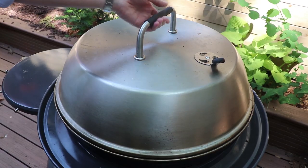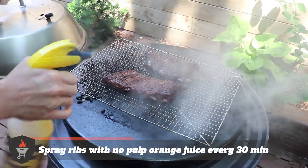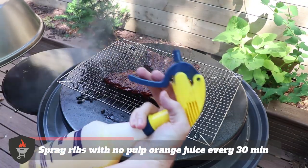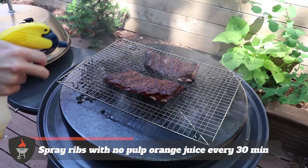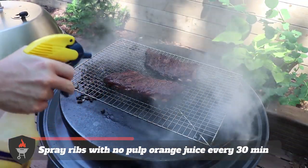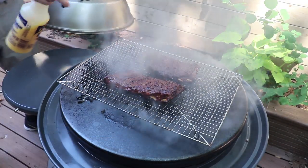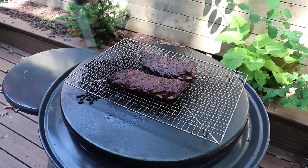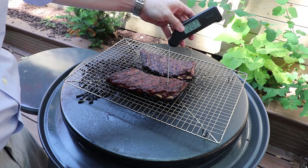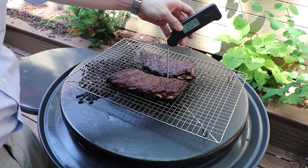We're going to periodically be checking in on the ribs to see how they're coming along, and we're just going to want to spray them. We've got some no-pulp orange juice in one of these spray bottles, and we're just going to be hitting them like this just to make sure we keep them nice and moist. You want to spray about every half an hour — that's really going to help keep the moisture in these. To check if they're done, we're looking for a little over 195°F — anywhere between 195 and 205 is fine.